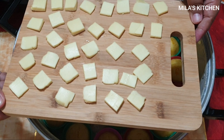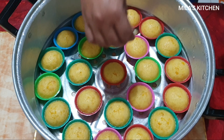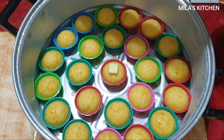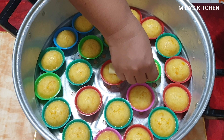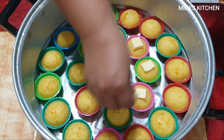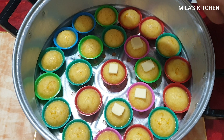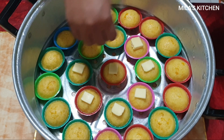Ang ganda po ng nagawa nating kalabasa puto. At ngayon ito na po yung cheese natin — lalagyan na natin siya ng cheese isa-isa sa ibabaw. At pagkalagay po natin ng cheese, steam po ulit natin siya ng 2 minutes. Then after 2 minutes, tapos na po ang ating kalabasa puto cheese.